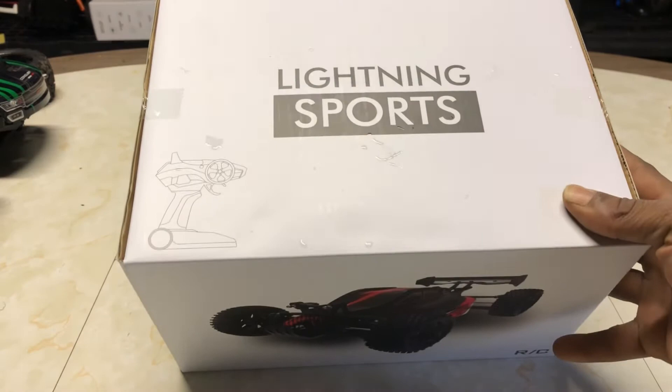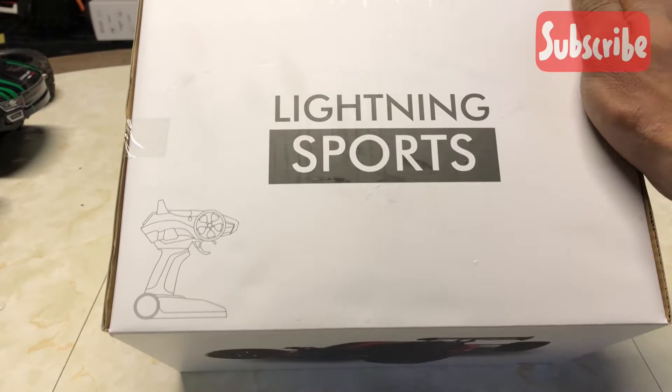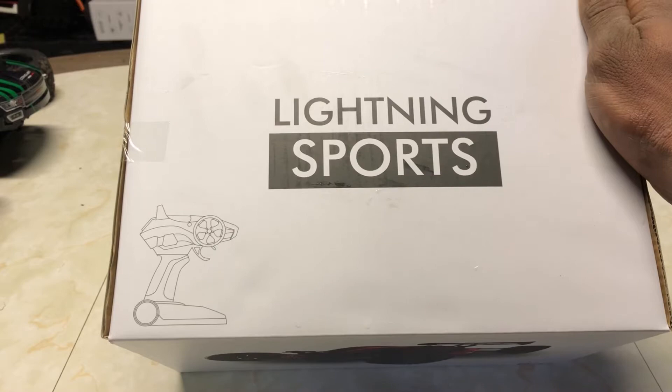I found this guy on Amazon. The box is wet — it's actually raining outside right now, so it's gonna be a real quick smooth unboxing. Not too sure if I'd be able to get this guy out today, but I'll definitely try to get it out in the next day or so. Let's take a look at this guy.